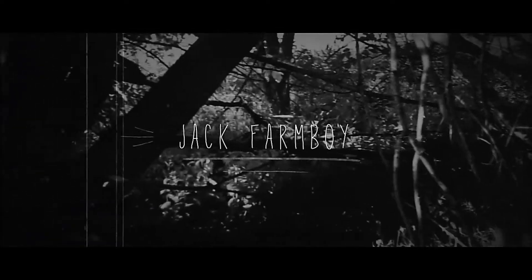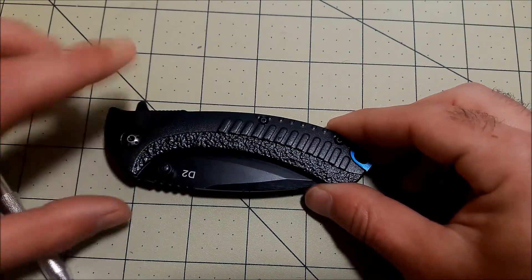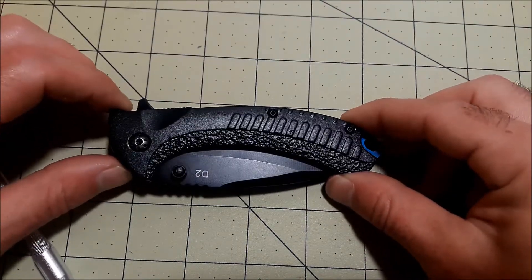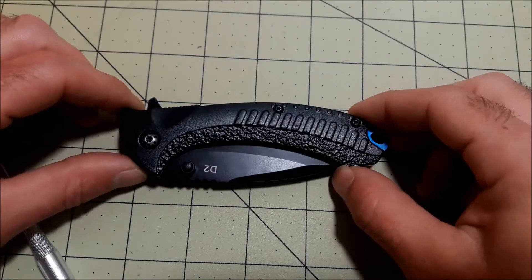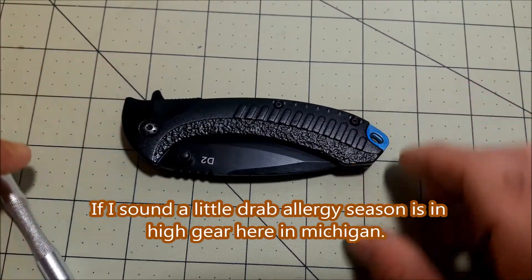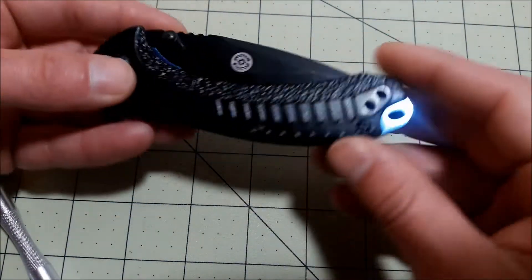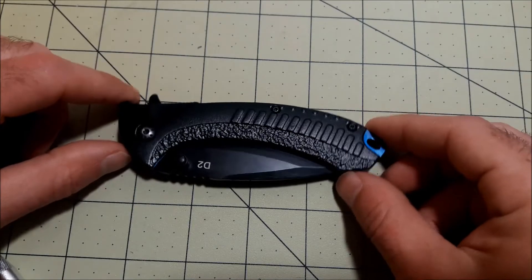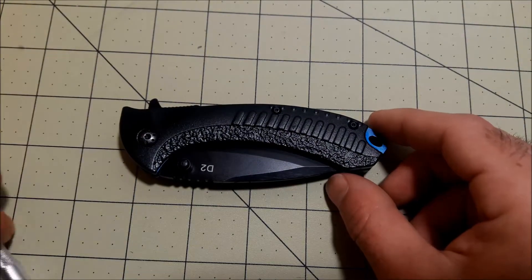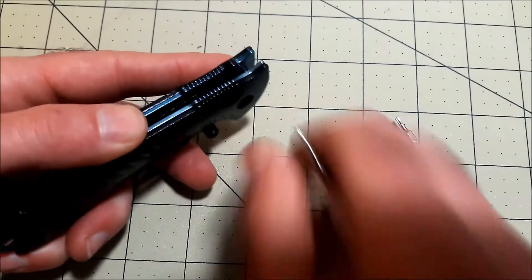Today's video is a deeper dive into the ABKT. We're going to take it apart, look at the inside, and see what makes it tick, and then do some testing on the D2 steel. It's held together by three torque screws — the pivot and two body or scale screws on each side. It's open construction with barrel spacers. For the pivot we're using a T9, and for the body screws a T6.